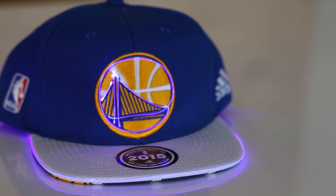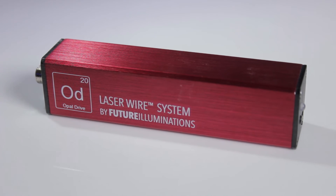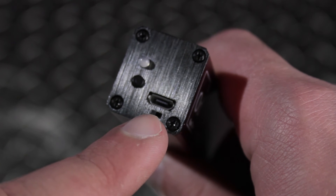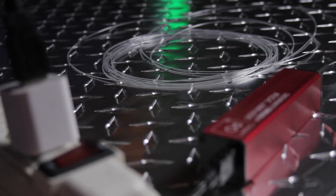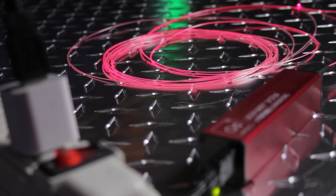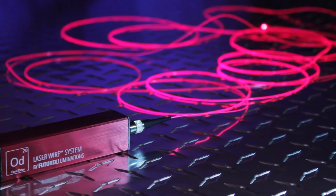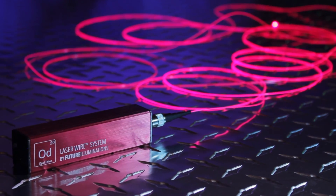Opal Drive not only works in portable mode, but also works great in permanent installations. When the laser driver is switched into permanent install mode, the driver turns on whenever power is applied via the micro USB jack, allowing for external control. The possibilities are endless with laser wire and Opal Drive, and we are excited to see what you do with it.